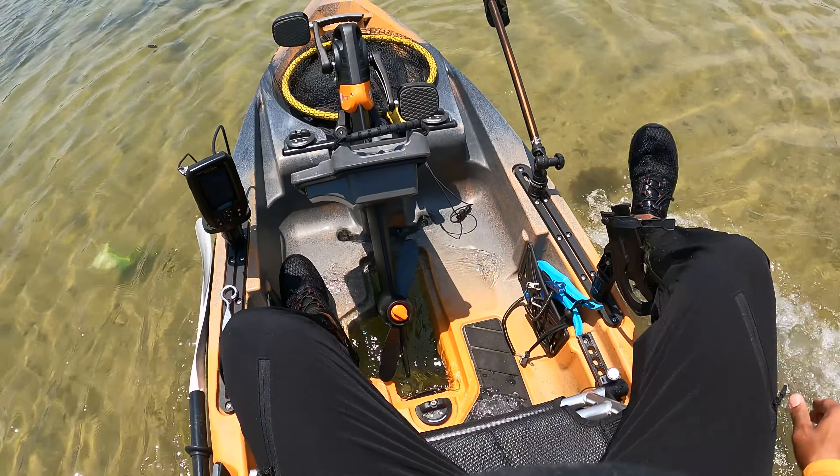All right guys, I have got her loaded up, heading down to the water. It's kind of rocky and bumpy right here, but it'll make it.